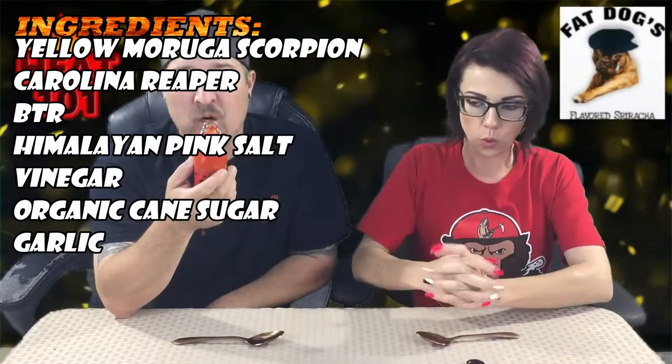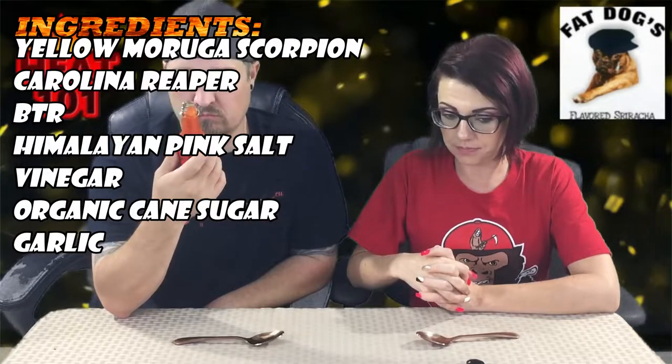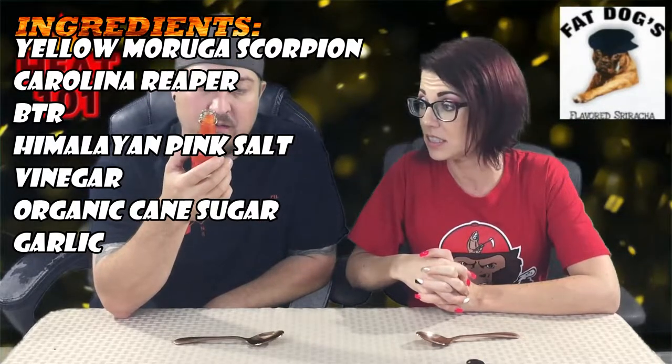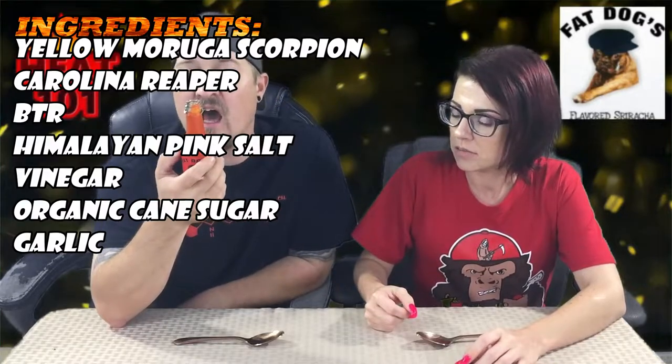Did you see what it says? Oh my goodness — did you see what the pepper is? Let's do a little readage here. This has hot peppers being yellow Moruga scorpions, Reapers, and BTR peppers. BTR — put in the comments if you know what that is. So we got hot peppers, sweet peppers, Himalayan pink salt, vinegar, organic cane sugar, garlic. Done. That's all that's in there — simple and beautiful ingredients.